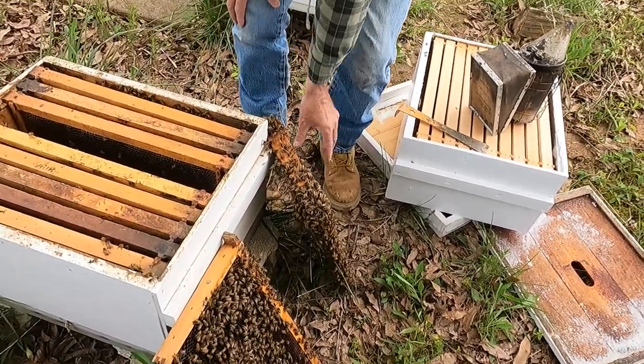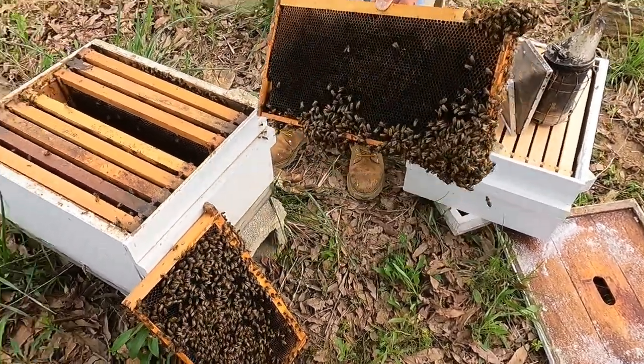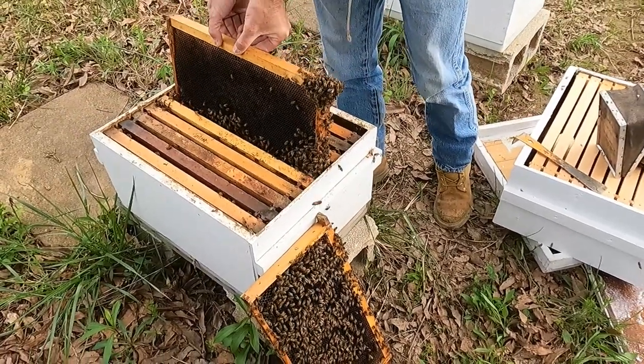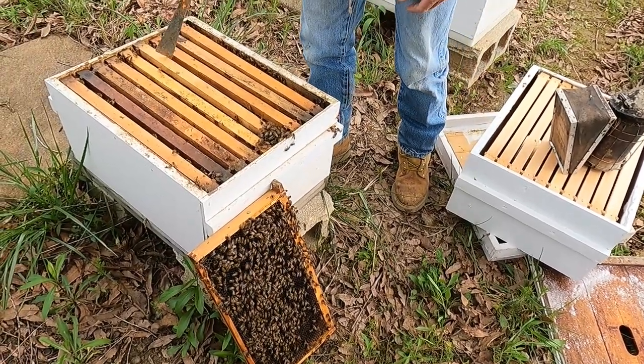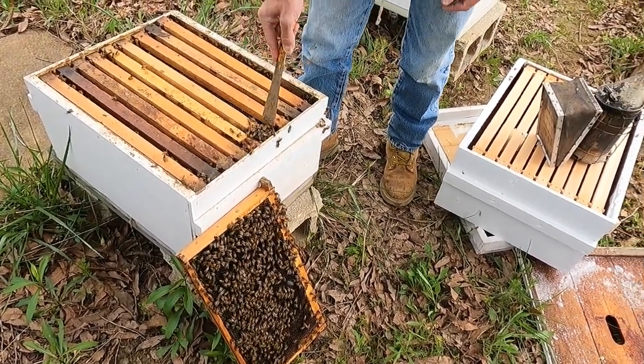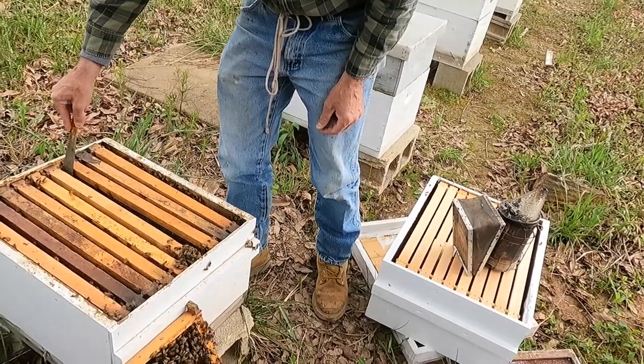We're going to put them back in there and leave them alone from here on out. We're just trying to see what's going on. I don't think she's been in there long enough to start laying yet.